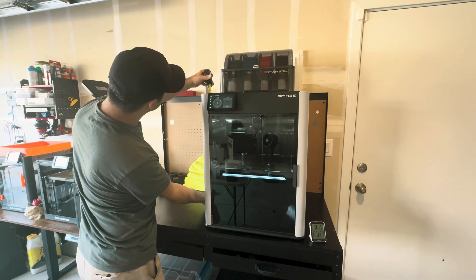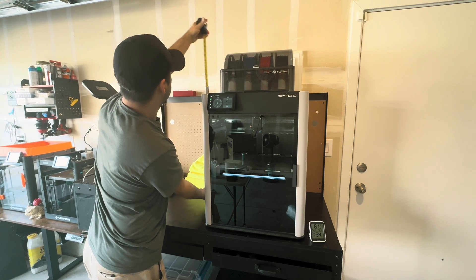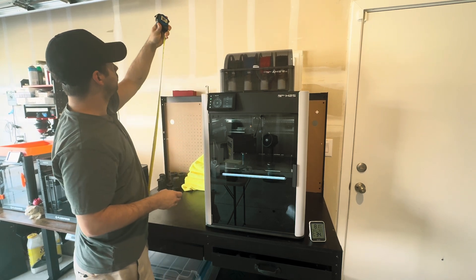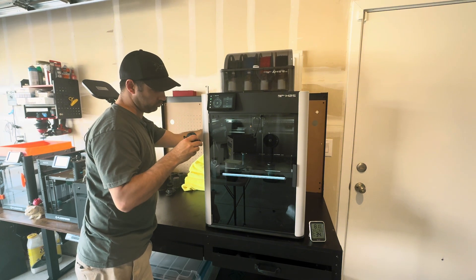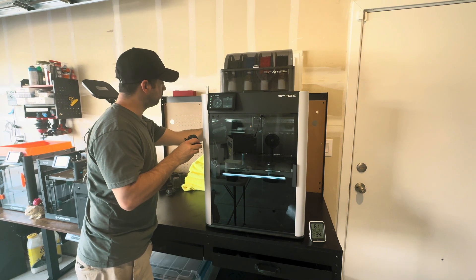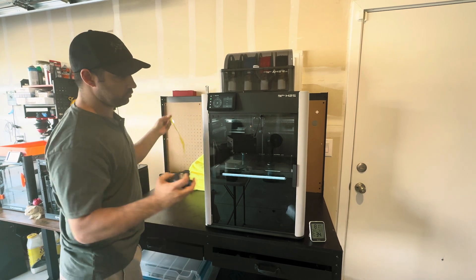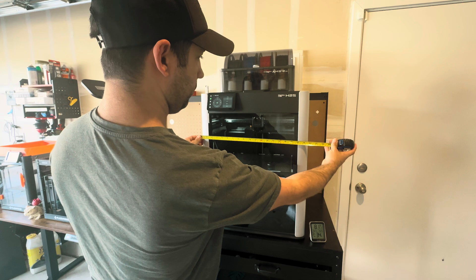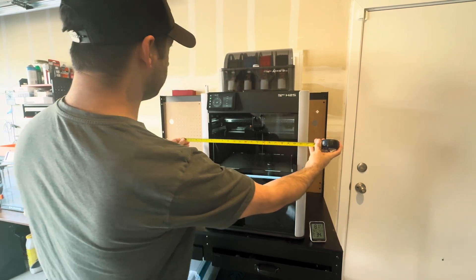The dimensions of this machine are big — it's a big machine. It's about 25 inches tall without the AMS, 35 inches with it, and 20 inches deep without the spool holder, 23 inches with the spool holder. That's without a poop chute, since whatever one you make will be different. It's a little over 20 inches wide, so keep that in mind when finding a spot to put it.